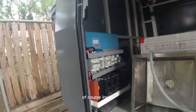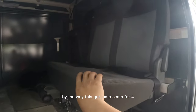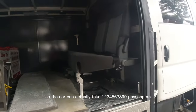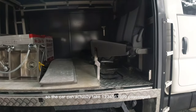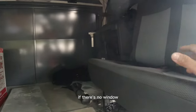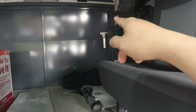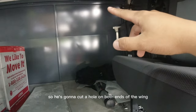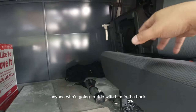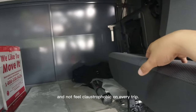Of course inside — by the way, this has jump seats for four, so the car can actually take nine passengers. Don't be sad that there's no window; he's still trying to import windows from the US. He's going to cut a hole on both sides so that anyone riding with him in the back will have some view and not feel claustrophobic on every trip.